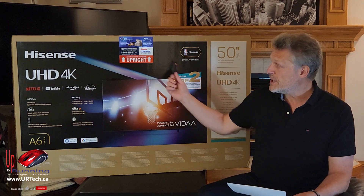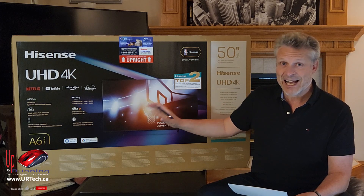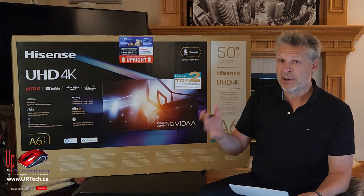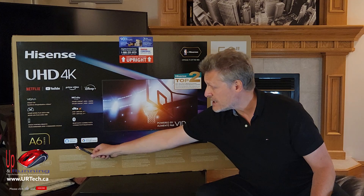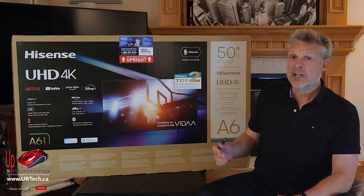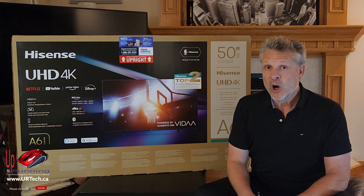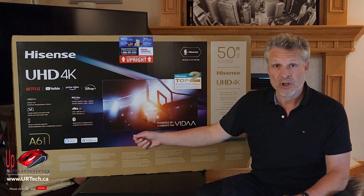The next thing is the smart features, applications, and the technology behind it — it's actually better on the A6, which isn't much of a surprise since it's newer. Here's one you might really care about: the A6 series supports both Alexa and Google Home, whereas the A4 series only supports Alexa. Most people probably don't care about either of those, but I really care about Google Home — I wanted it to work with Google Home.